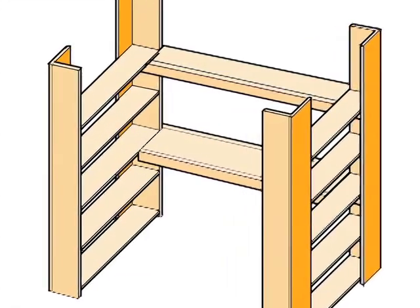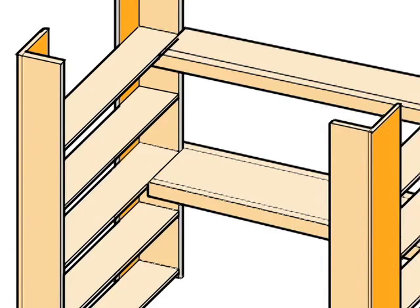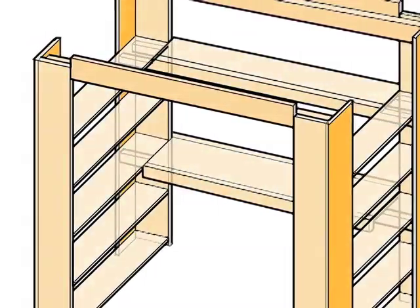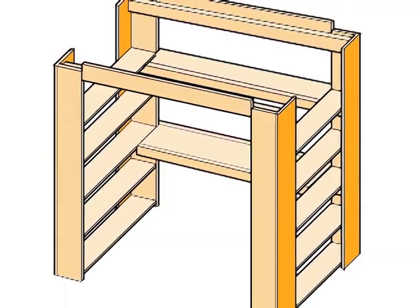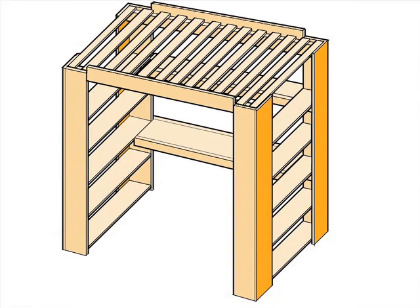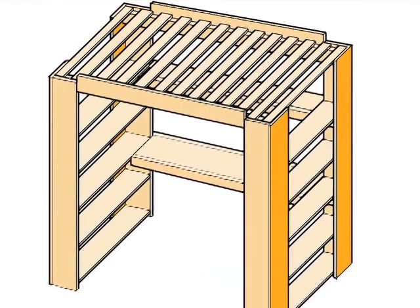Now we're ready to make the frame for the twin-sized mattress. Start with two beams spanning between and bolted to the two pairs of front and back corner posts. Each beam is made from a 2x4 screwed and glued to a shorter 1x6 that aligns with the 1x10 posts. We then screw twelve 1x4 slats into the 2x4 beams, forming a base for the mattress.